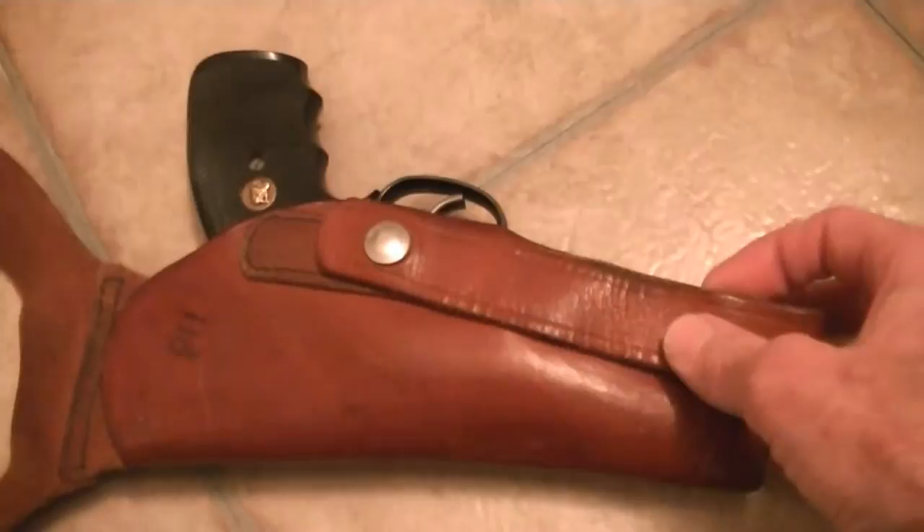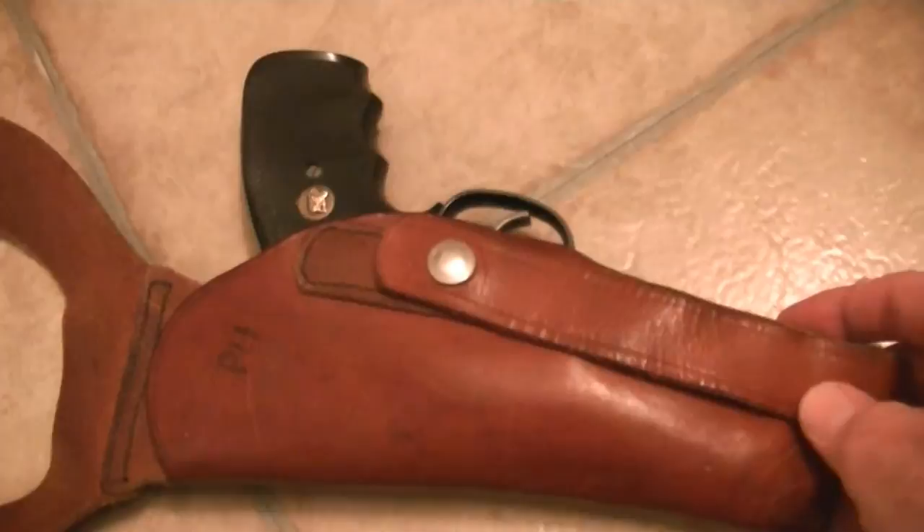Starsky wore one on the left side because he was left-handed, and Hutch wore one on the right. This is a right-hand holster — this is for a right-hander.